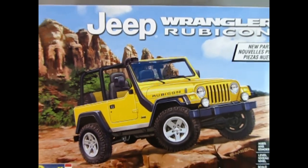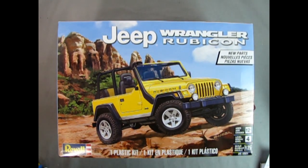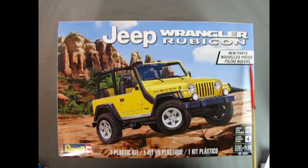Introduced in 2003, the Jeep Wrangler Rubicon was a fully luxurious off-road vehicle. Here Revell has made this awesome 1/25th scale plastic model kit for ages 12 and up. It's a skill level 4, and Revell uses a 5-level skill set for these model kits, so level 4 is as close to a 5 as you can get — meaning a lot of detail and new parts, as it says on the front of the box.